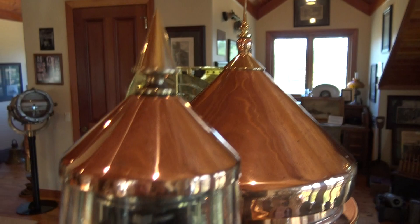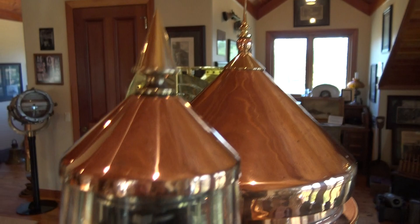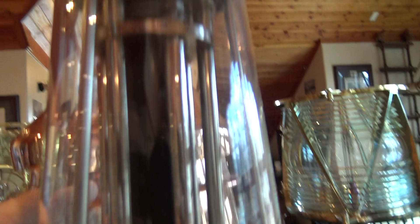It has the original Pyrex glass on it. This is a brass vented vent ball — these little holes in here go to a cavity, and there's a vent screen inside to keep condensation out of it. There would be gas lines attached here to the acetylene burner to turn the burner off at nightfall.